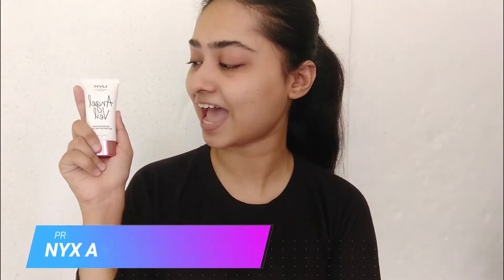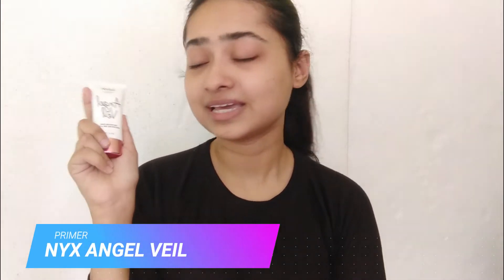With that, let's get started. For primer, I'm going to use my favorite primer from NYX — it's the NYX Angel Veil Primer. It's really good and I love it. It helps my foundation last a long time on my skin. So I'm going to apply my primer now.